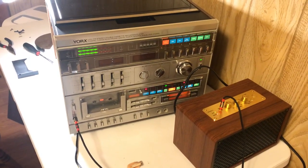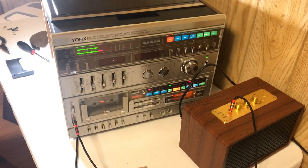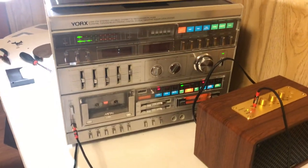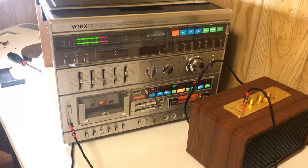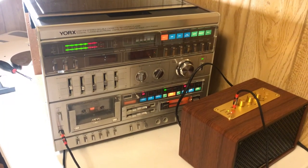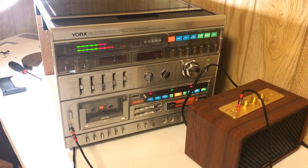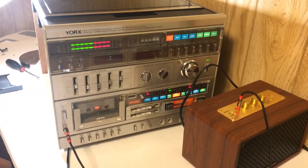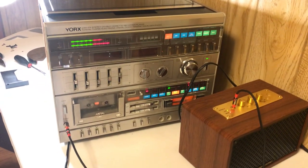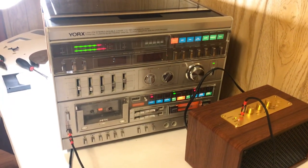I wanted to make this quick video that highlighted a problem you can encounter on some of these older stereo systems. I got this stereo system off of eBay recently at a great price — I paid about 60 bucks for it, and I think that included free shipping. It was a fantastic system, really super clean, everything seemed to work, and the shipping was awesome. Whoever sold it really took their business seriously.